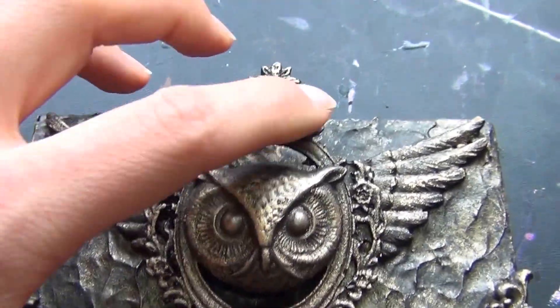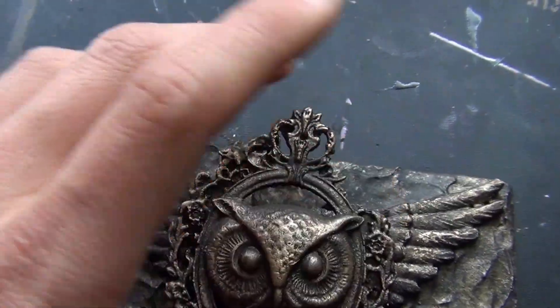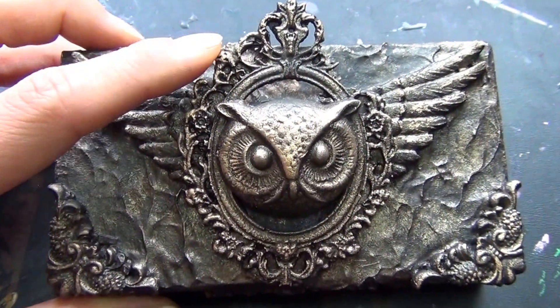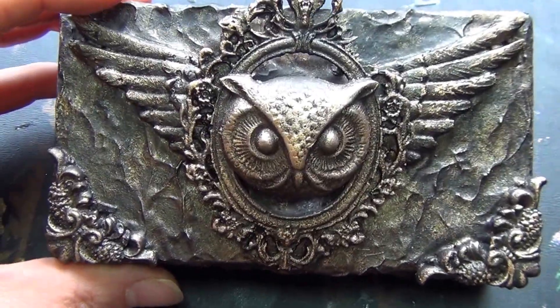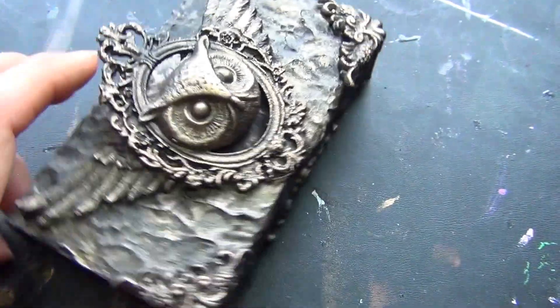As you can see it's destroyed here because I pushed too hard when I was going to paint it, but I thought it was okay anyway. It was hard to glue it back but it looks vintage.